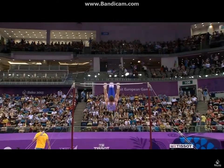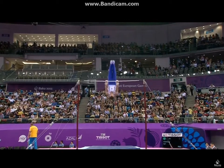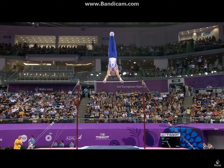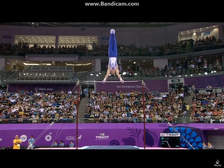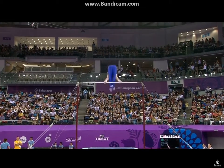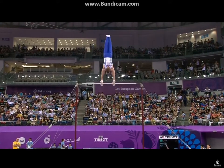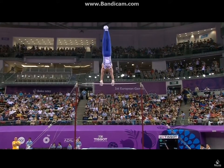Ukraine on high bar, Radivalov. Touching the crossover grip. Tossing high over the bar.